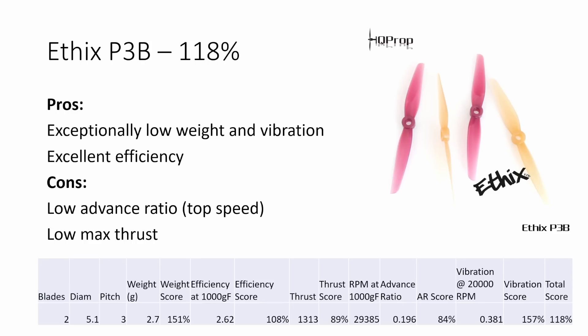Let me take you through the best performing props. Starting with the Ethics P3B Peanut Butter and Jelly two-bladed prop: it has exceptionally low weight and low vibration, and it's really efficient. We should expect a two-bladed prop to be more efficient than an equivalent three-bladed prop, because every blade you add reduces efficiency. It has a lower advance ratio, which is going to limit top speed, and it's got pretty low maximum thrust. So it's maybe not ideal for a heavier quad with a heavier camera, but if you've got a lighter quad, this could be a really great solution.